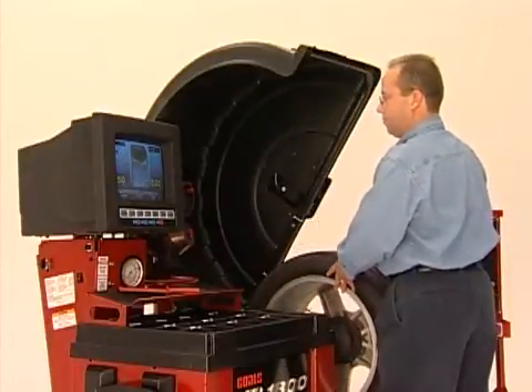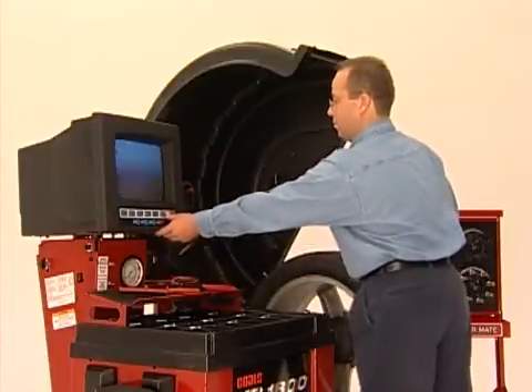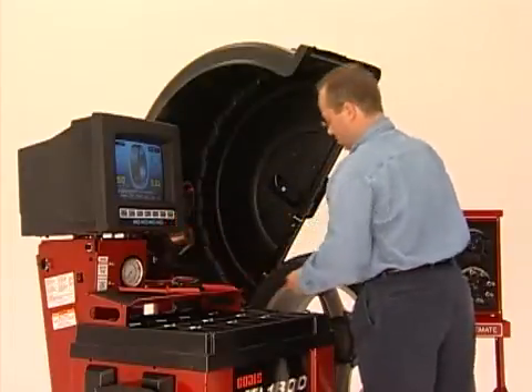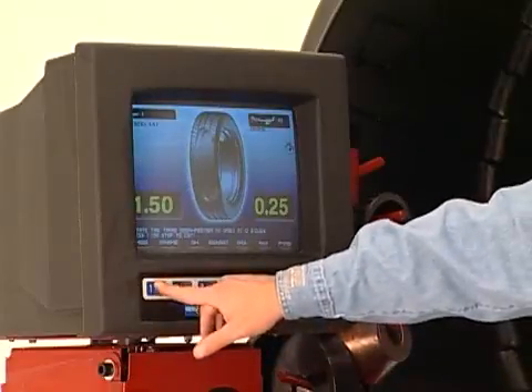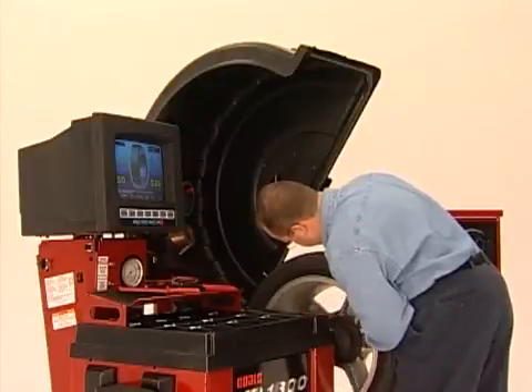Start by rotating the wheel until the imbalance is at 12 o'clock. Note the locations of the two spokes where you want to hide the weight. Place the center of the first spoke at the 12 o'clock position and press 1. Rotate the wheel so the second spoke is positioned at 12 o'clock and press 2.